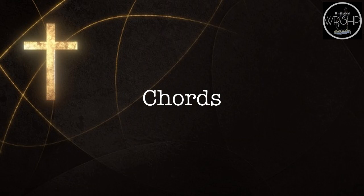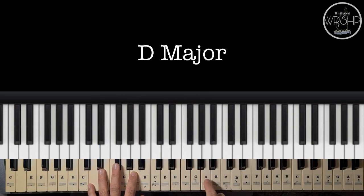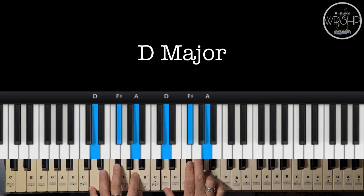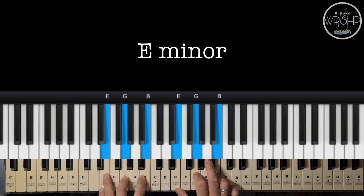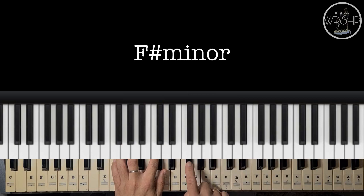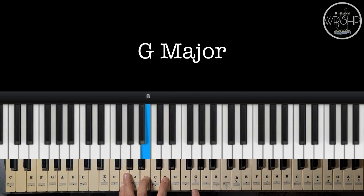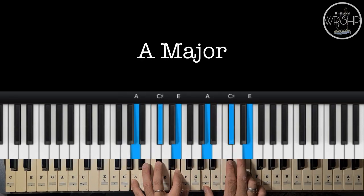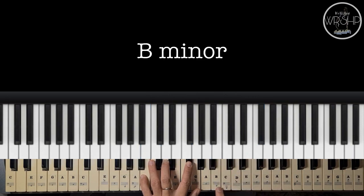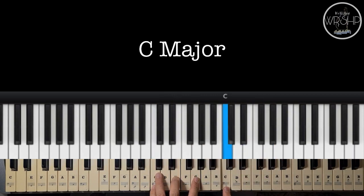Ito po yung mga chords na gagamitin natin sa entire song. We have D major: D, F sharp, A. We have E minor: E, G, and B. F sharp minor: F sharp, A, and C sharp. We have G: G, B, and D. We have A: A, C sharp, and E. B minor: B, D, and F sharp. And we have C major: C, E, and G.